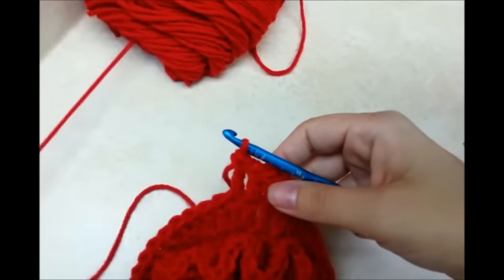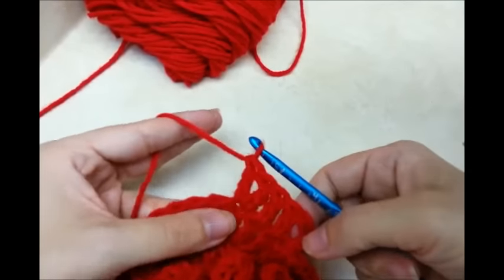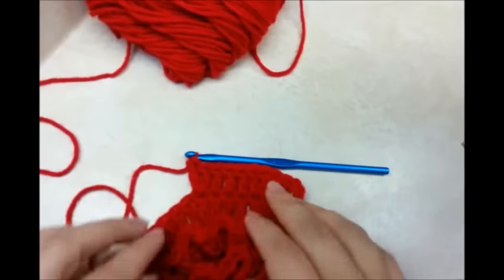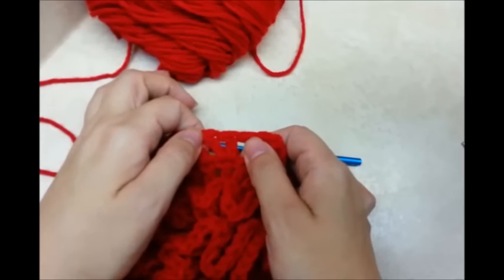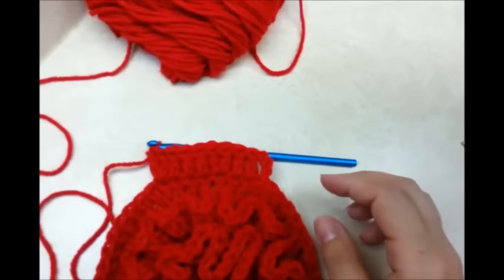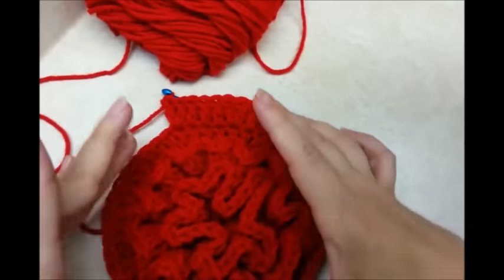This time around it is going to be three double crochets in a row, then we do our increase stitch. This is how it's going to go from now on until you get the size that you want. This round has three double crochets in between the increases, the next row will have four in between, the next row will have five, and so on — and that's how you keep increasing a circle.